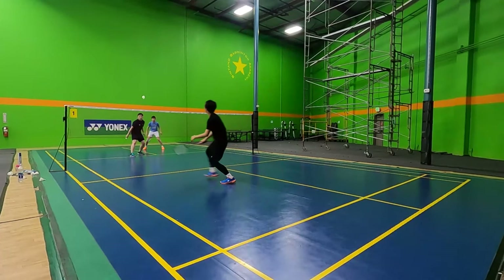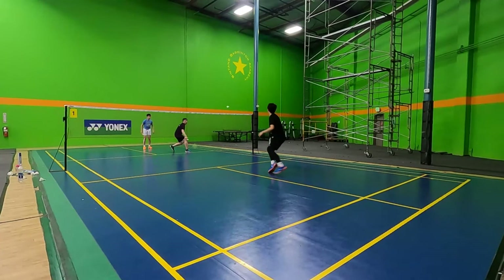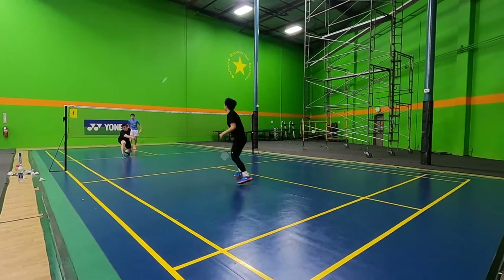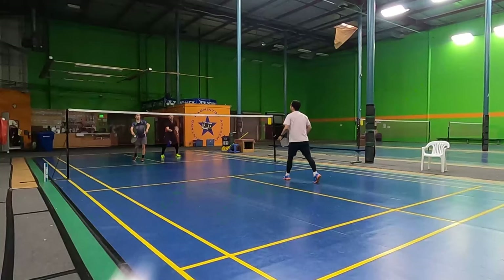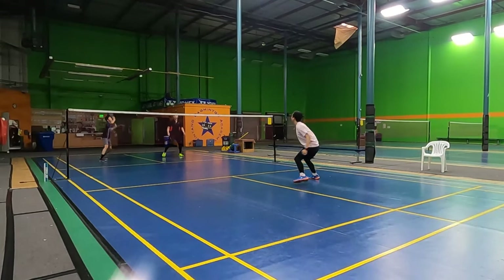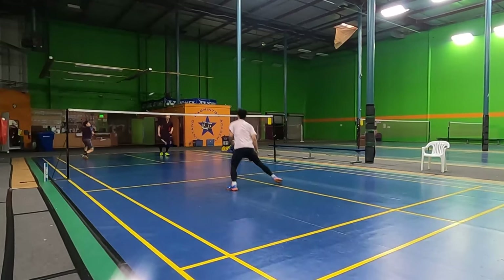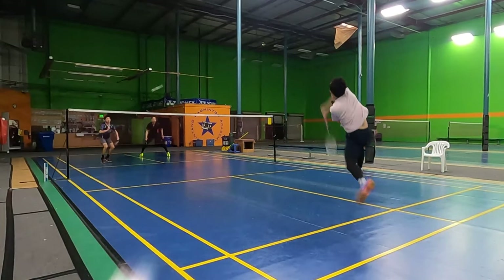You should try to hit smash shots after you successfully set them up. For example, in the front, if you hit a good spin net drop and they hit a loose lift back, you should definitely use a smash. Otherwise, don't force yourself to hit a smash at any time. Make sure you see your opponent hit a weaker shot before you commit and hit the smash shot.